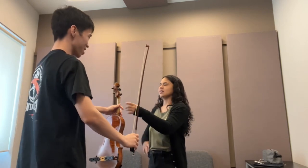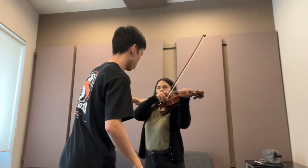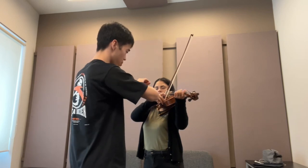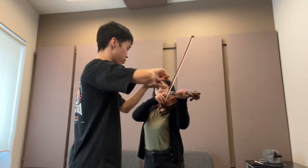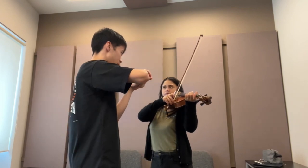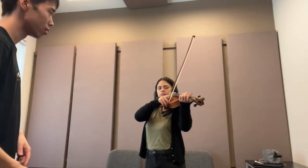Put down on the string, don't move. Your shoulder power comes from here, and you put down from the first finger like this. When you play from the very beginning, relax your arm immediately.